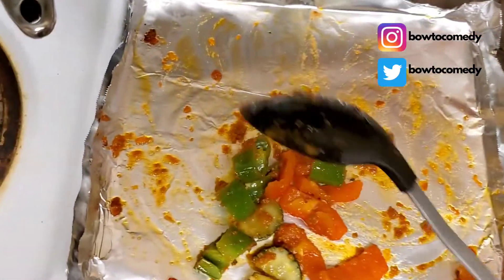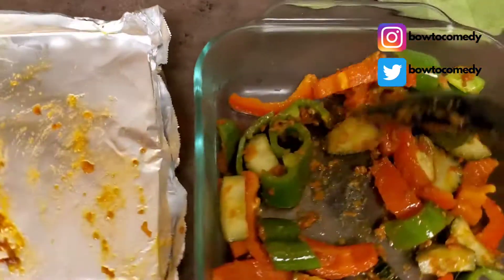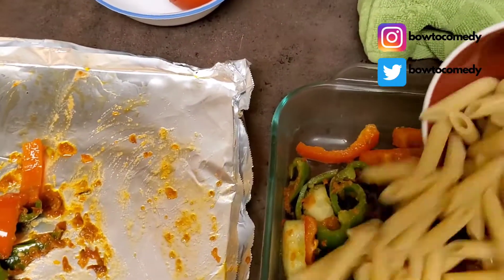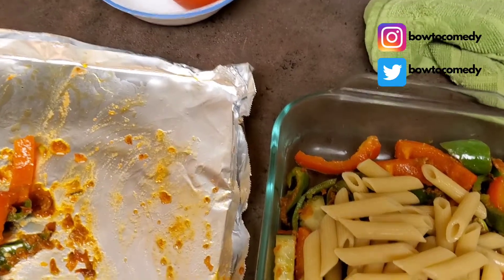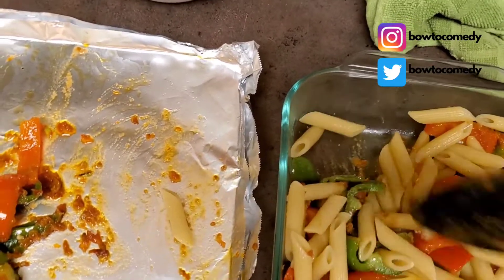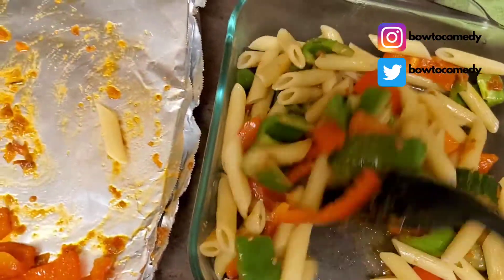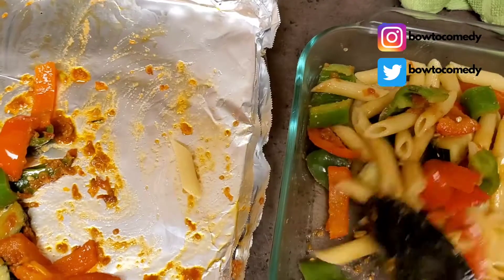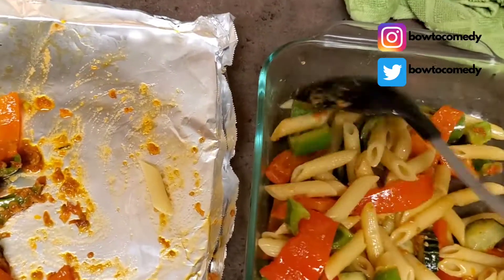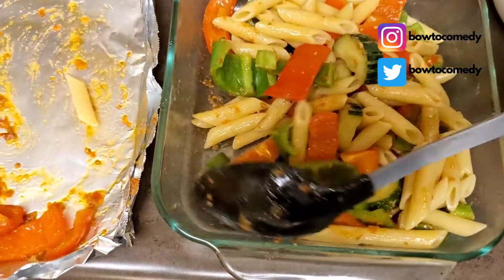Now we're going to graduate to using portion control as a great way to structure your meals. You can actually make this meal and it will last you for a couple of days — it's really inexpensive. You simply smear on that pesto, put it in the oven, and you're good to go. Then during the week while you're at work or on your lunch hour, you're controlling your portions and getting a good balanced meal.